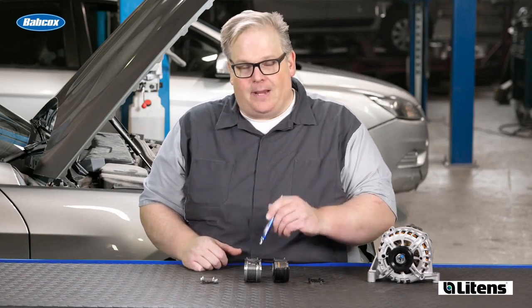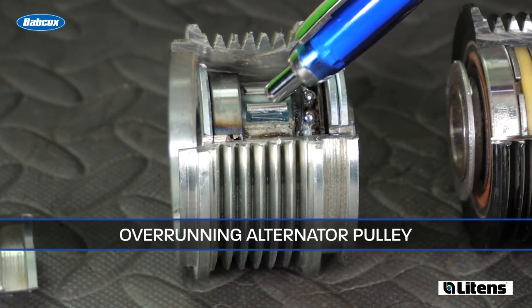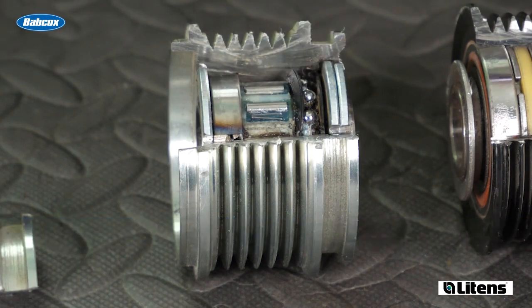This is an OAP, an Overrunning Alternator Pulley. It's nothing more than a one-way clutch that allows the alternator to free turn when the engine slows down or decelerates, and decouples that mass away from the engine so it's not creating vibration in the belt drive system.